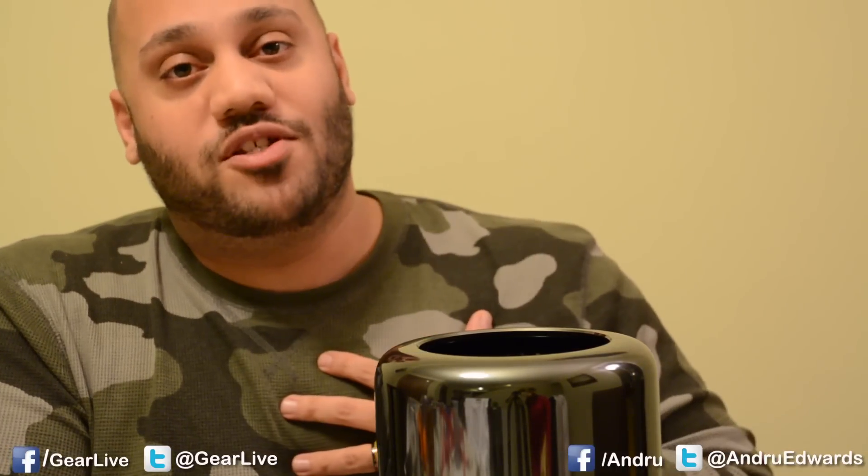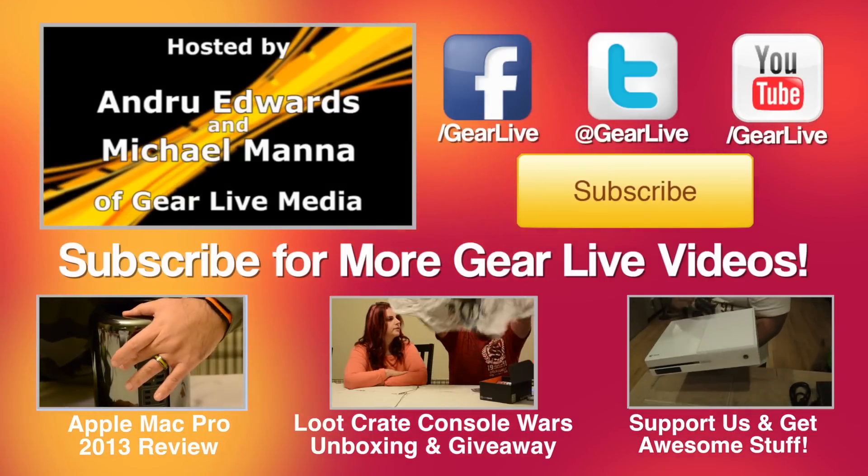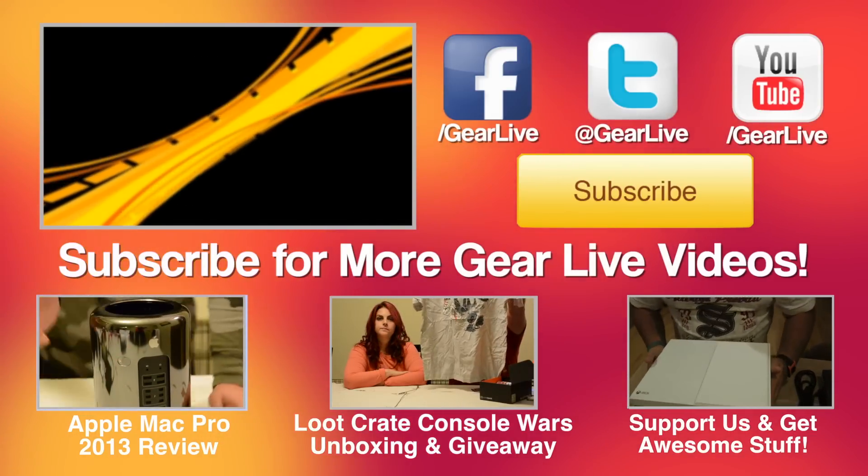YouTube.com slash GearLive. I'm Andrew Edwards. Tune in next time for more tech news through the eyes of GearLive.com. We'll see you on the next one soon.